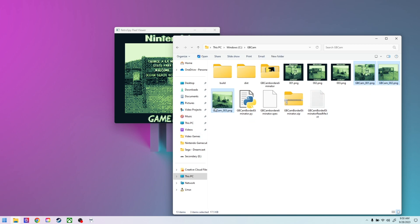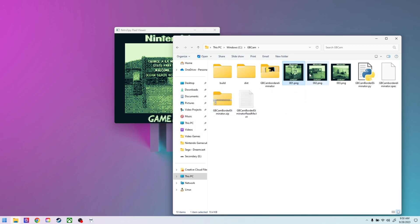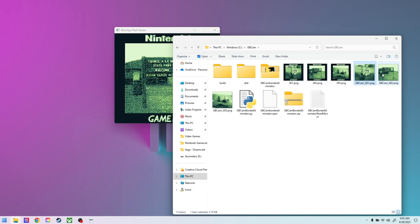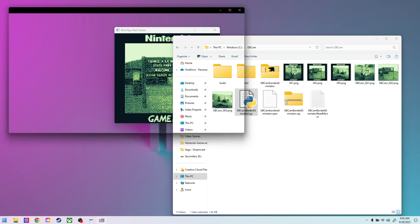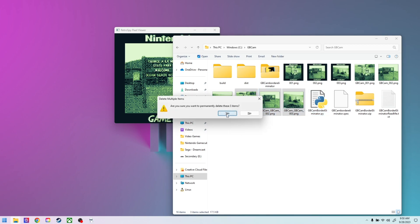I'll delete these three right here — delete those three items. We've got the three with the borders right here, and the folder has to be in the C drive in the GBCam folder — that's what it's specified as. If you just double-click and run it, it will output any images with borders. If you've got some without borders, it actually won't touch those. If we double-click again, it should just double these — and then it just puts GBCam on them.